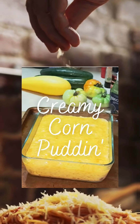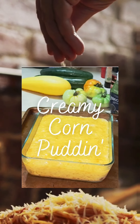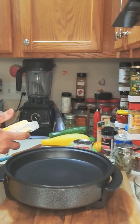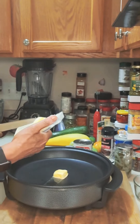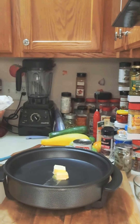Hello beautiful, today I'm making creamy corn pudding. I'm gonna add a couple of tablespoons of margarine to this pan. You can use butter if you prefer, but I think this margarine tastes better with this dish.